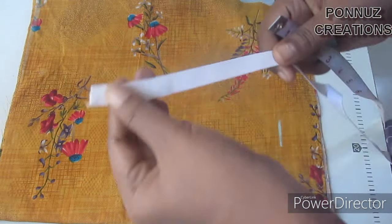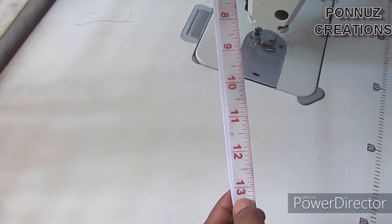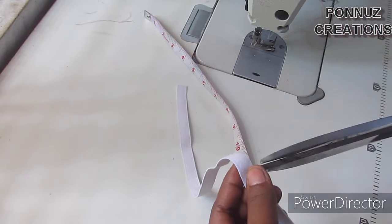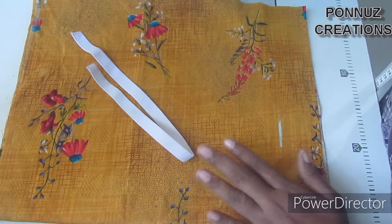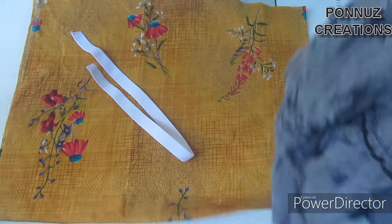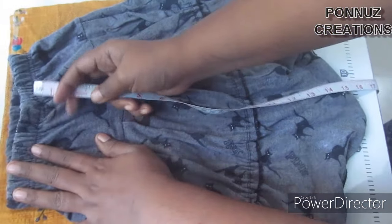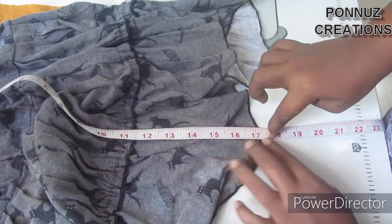A piece of paper is not elastic. I will cut a piece of paper on the other side and cut this to the other side as well. Now I will cut the paper and place the skirt in the fold — the total length stays on the fold.